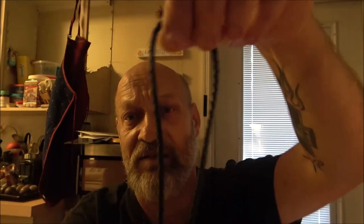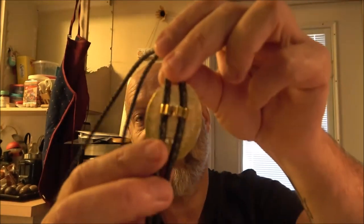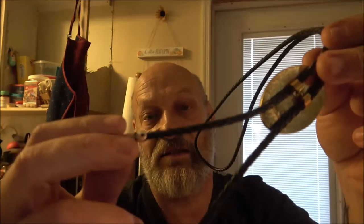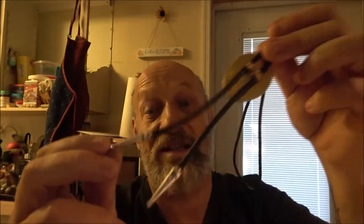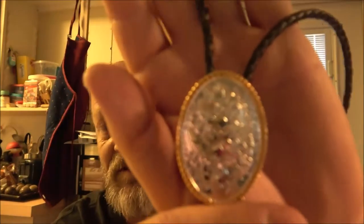You can get these real cheap — brown, black, different colors — just get a couple different ones. But in order to change these, you know, you'll have to take one of these off every time.